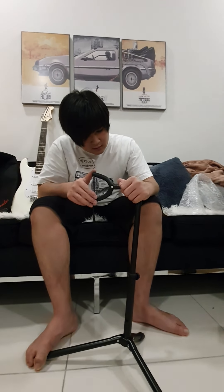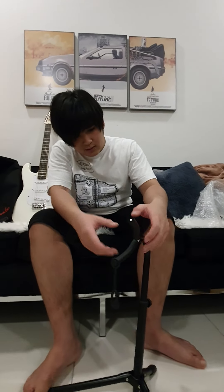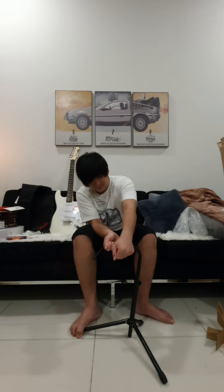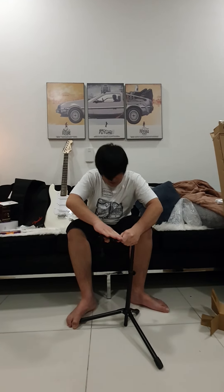Hello everyone, I'm back and I will be opening the amp in a while, but first I want to open up the stand that I got so I can actually put my guitar on and just play it.